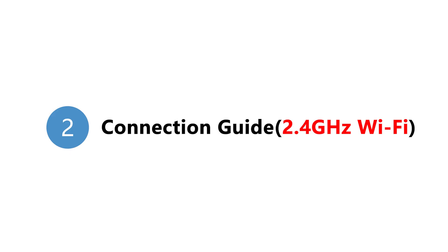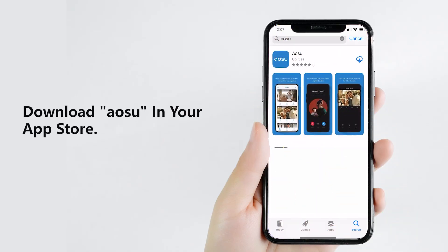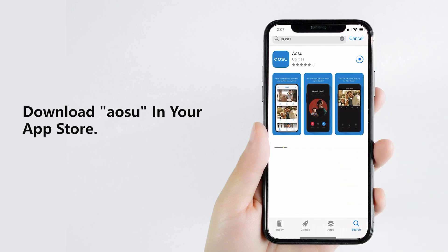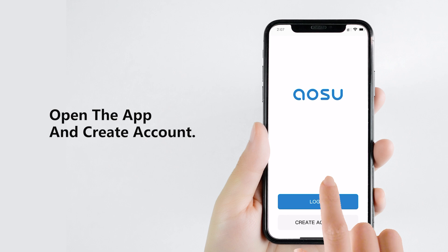Connection Guide for 2.4 GHz Wi-Fi. Before you start to use it, please download the app in iOS App Store or Google Play. Please follow the instructions to fill in the registration information, then click to add device.